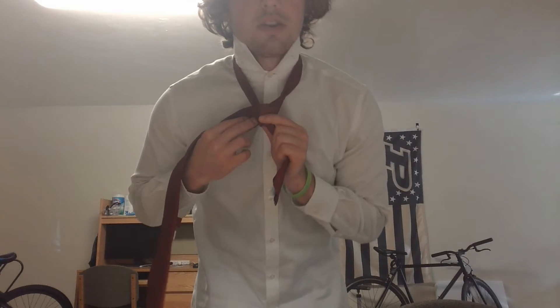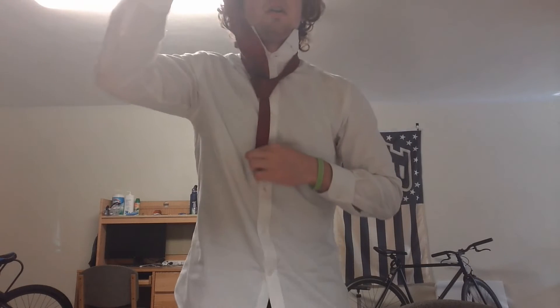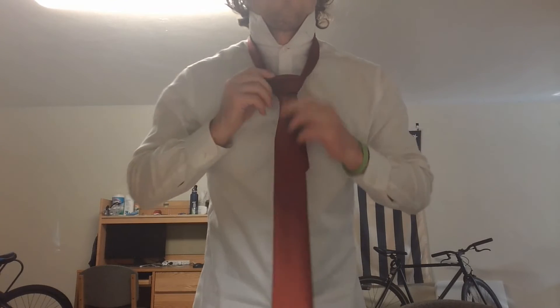Next, bring the large section over top of the knot you just created and then underneath like the other step, so that you get an unfinished knot that looks a little something like this. The final step is to bring the large section through the loop that you just made, then tighten and adjust to fix up any loose ends. This should be the final product. The full Windsor knot is a bit wider on top than other tie knots and a little more symmetrical, but in my opinion, this makes for a better look because it fills up the gaps nicely between the two collar ends.